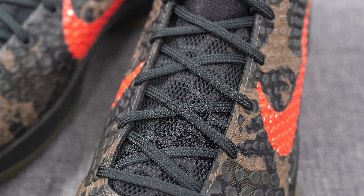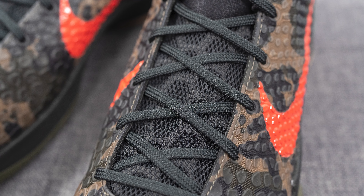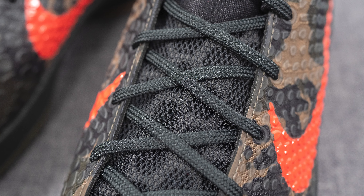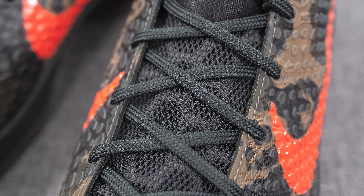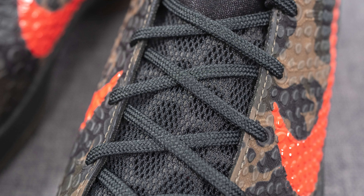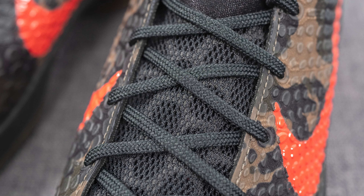For the laces, these only come with one option — a flat style black colored lace. Underneath that, the tongue is covered in a black colored mesh, but we have this honeycomb shaped foam underneath which gives you additional cushioning and acts as a barrier so that the laces don't cause too much discomfort or pressure against your foot.